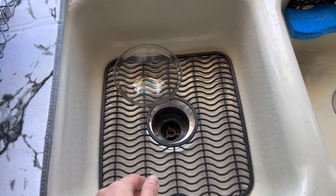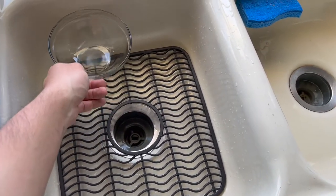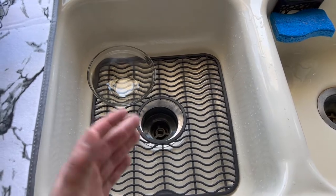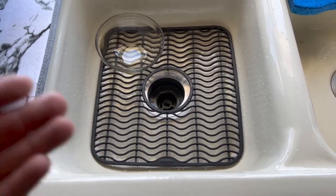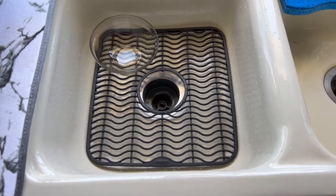It definitely has protection, but if you drop something on the side it probably won't be protected, so you definitely want to be careful when you use it. But when you get this on here it'll give you that extra protection, which is pretty nice.